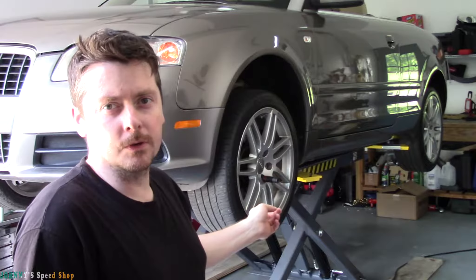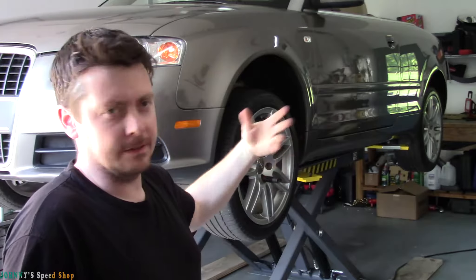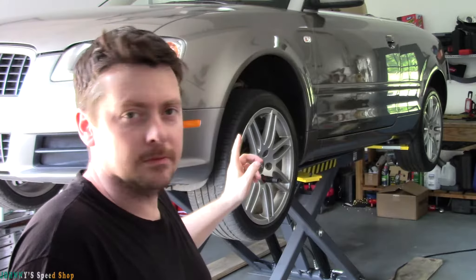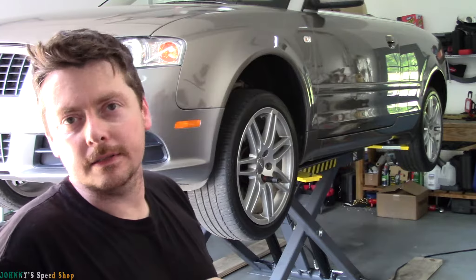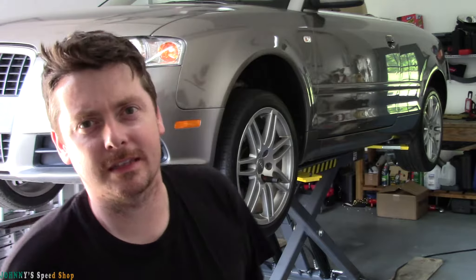Today we're going to do something a little different. I've got this Audi A4 B5, B5.5 A4 convertible, and the wheels on it are garbage. Every one of them's got road rash on them. So what we're going to do is rip these wheels off, get them cleaned, do tar remover on them, just get them as clean as we can. We're going to start prepping them for some primer and then some paintwork.